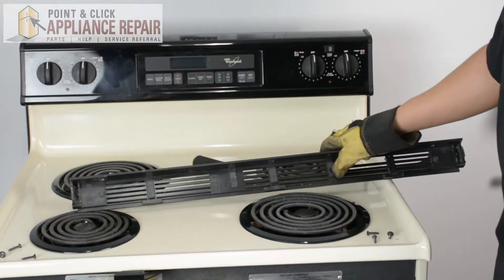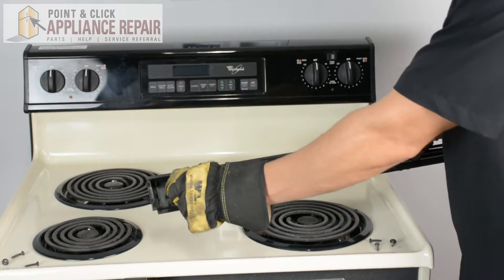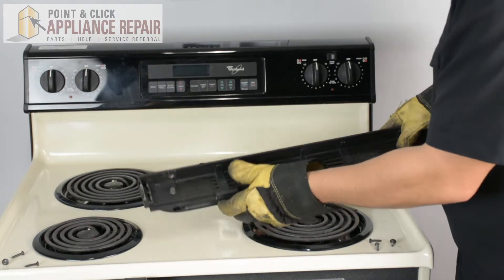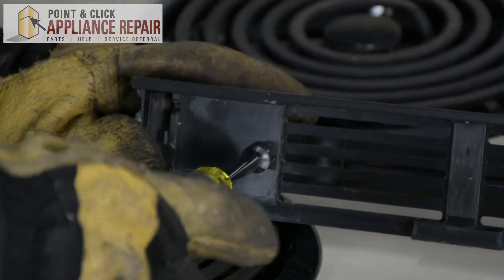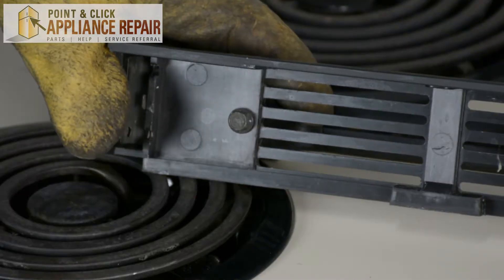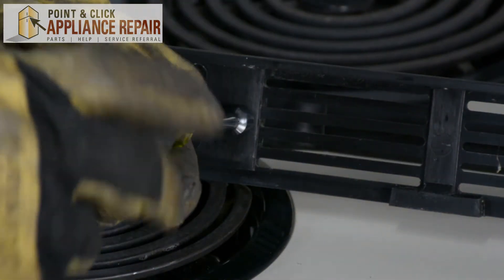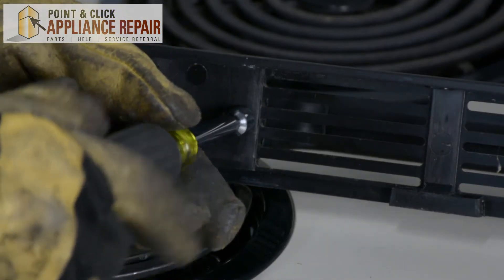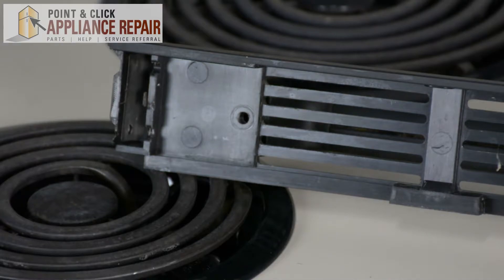So now I have the trim turned around, and you can see up here it looks like we've got a bad screw. This is the side that's loose. We can try and screw it in to see if it works, and you can see it's not working. So we're going to get this screw out and we'll replace it with a new one.